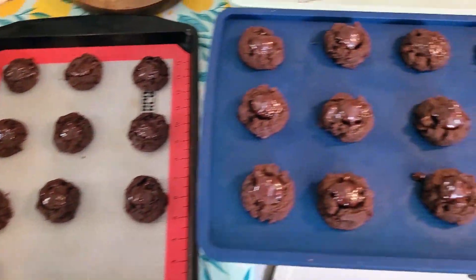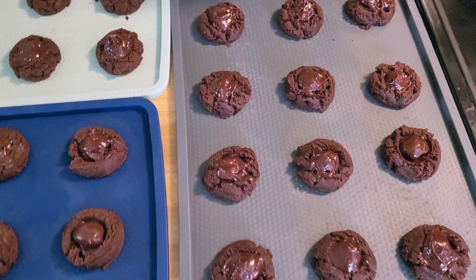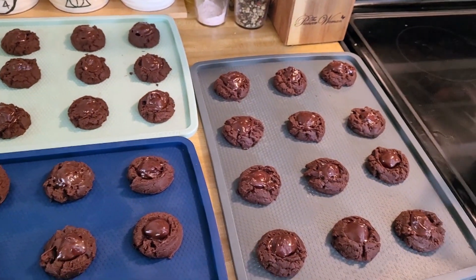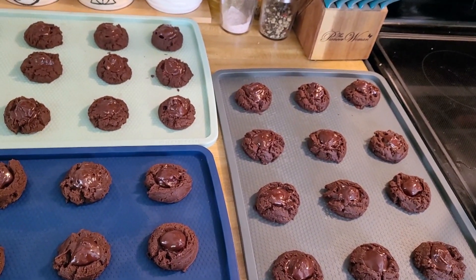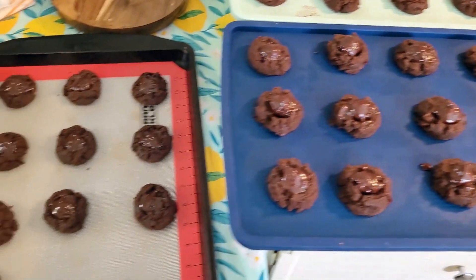Here is the final product — all covered in chocolate. We'll pop them in the oven for about 10 minutes, then cool for about 2 minutes, and then put them on a wire rack to finish cooling.